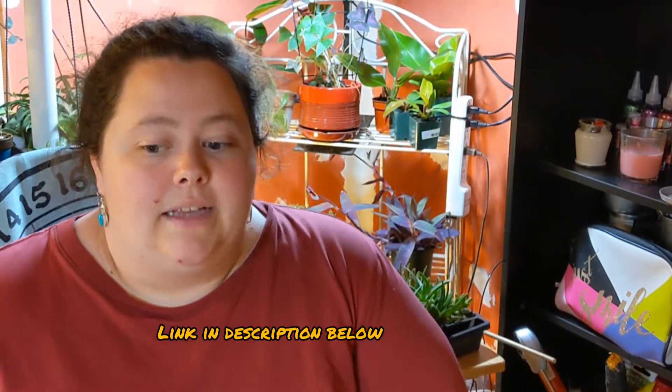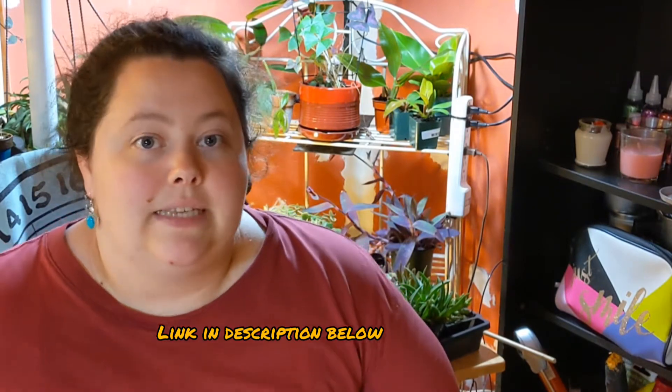Hey guys, it's Kelly. So I did some research about the Philodendron Xanadu, also known as the Philodendron Hope, to figure out what disease was affecting my plant. I found a website through Penn State University that listed five diseases that the Philodendron species commonly sees. I'm going to run through them quickly — I have my notes here. I'm going to save the one I'm pretty sure my plant has for last. You guys can let me know if you think I'm right, because I don't want to lose the plant.